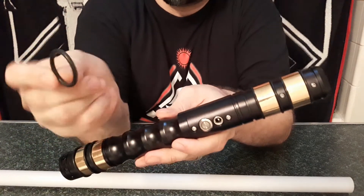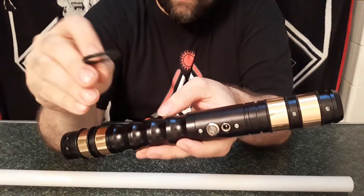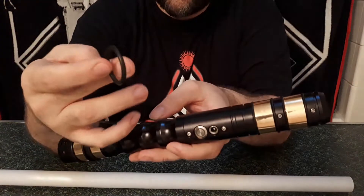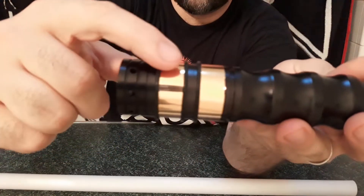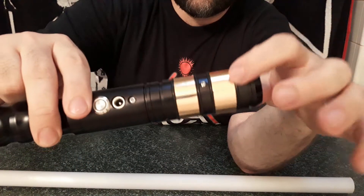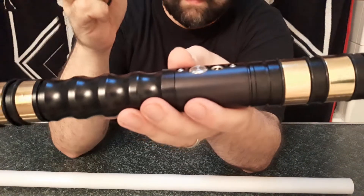What I typically do to align parts is get an O-ring — you can find these at your hardware store. I get them at Lowe's or Home Depot, usually in packs of 10. This is specifically size 18, so it's a little chunkier than the O-rings I have around here and up at the top. These fit really well into the grooves of the Typhon.